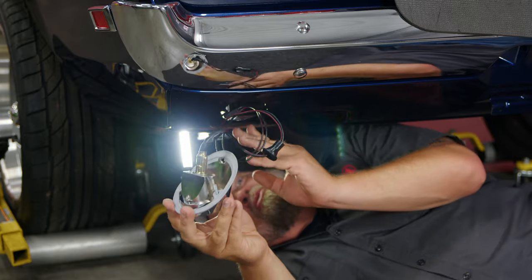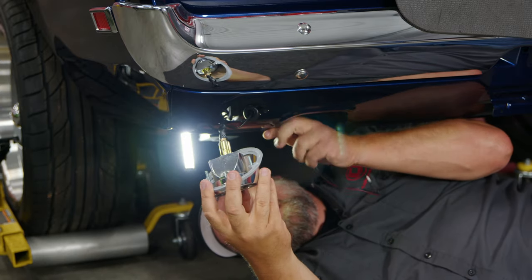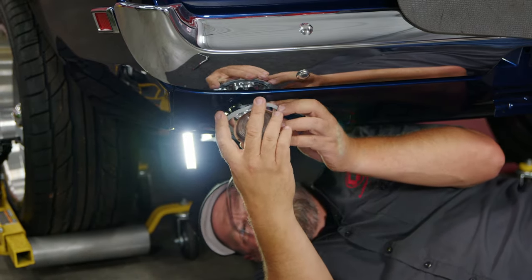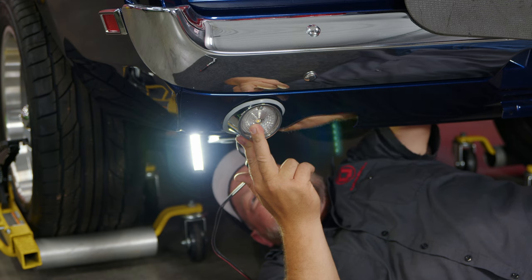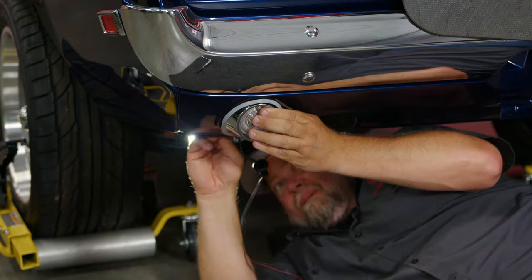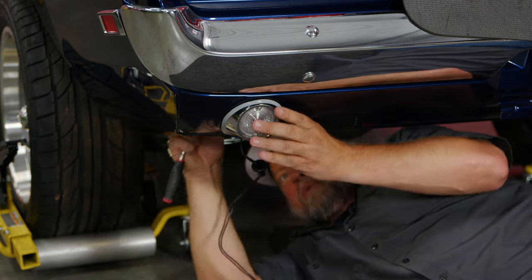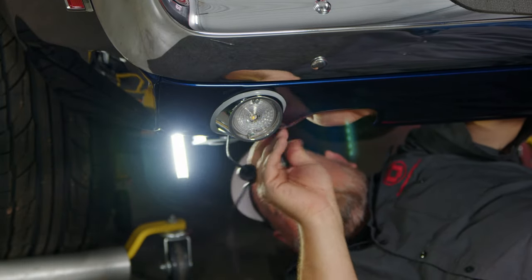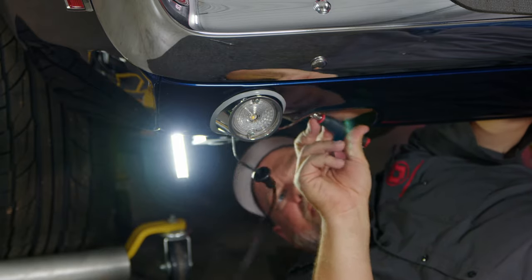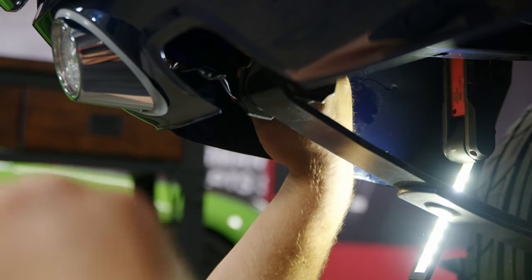Start by feeding the harness through, line up the studs, and put on the nuts on the back and snug them up. Once the body's tight, take this wiring harness and fish it through this hole in the trunk drop-off. Push it up to the grommet.